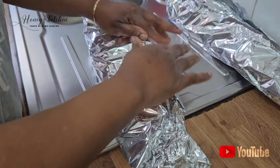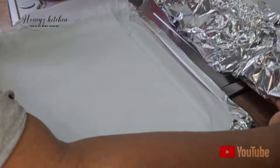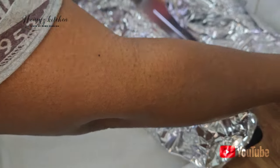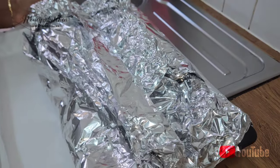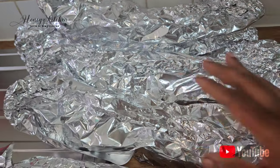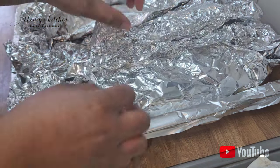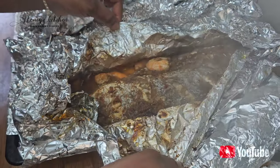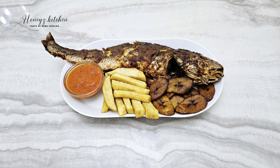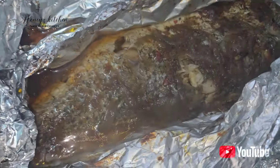I'll wrap everything up and since my tray is ready I'll pop everything on and start grilling — or baking, whichever way. I'll nicely place them inside so the fish doesn't break. I have all nine wrapped and distributed across the trays. This is the first time I'm bringing it out of the oven to check if it's properly done — oh my god, the aroma! This is what it actually looks like. In my virtual kitchen I sell it with fried yam and fried plantain with homemade sauce, but this one at home has prawns.